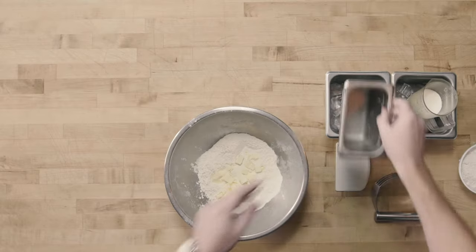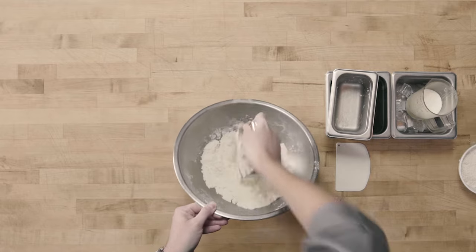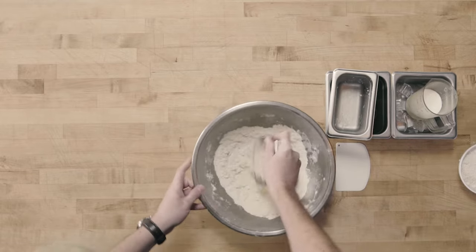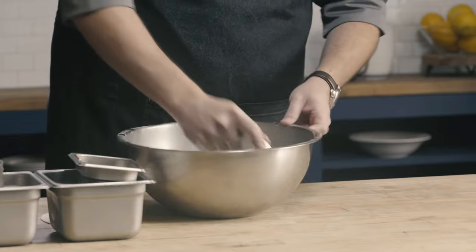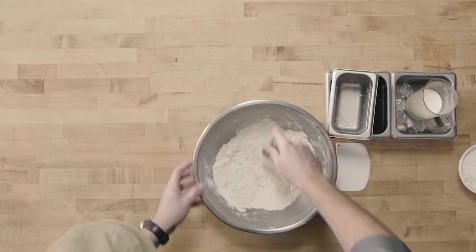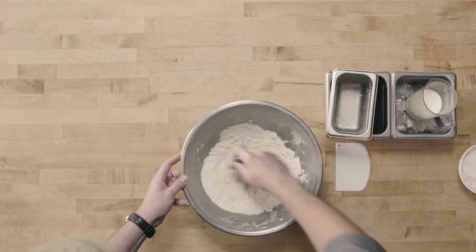I'm going to use my pastry cutter with a rocking motion as I rotate my bowl to incorporate that fat. Depending on what product we're making, there are different fat sizes — for example, certain pie doughs call for walnut-size pieces, while a mealy pie dough might call for a cornmeal texture where we really break apart the fat. So depending on the recipe, that determines the size we cut our fat down to. If I wanted bigger pieces, I would cut less; if I wanted smaller pieces, I would cut more.